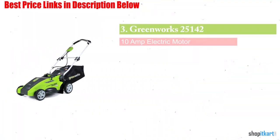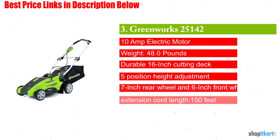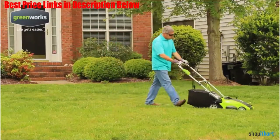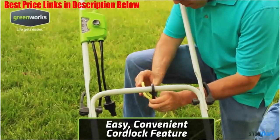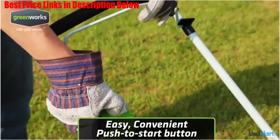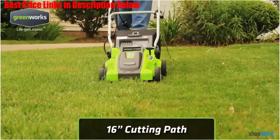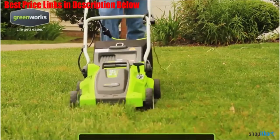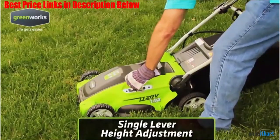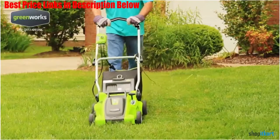The next one on our list is the Greenworks 16-inch 10-amp corded electric lawn mower. The Greenworks 25142 gets our vote for the best electric lawn mower for a small yard, due to its powerful properties and practical size. This is a 10-amp motor with a wonderful rear and front wheel ratio meaning maneuverability is a breeze. The rear wheels are 7 inches and the front wheels are 6 inches, making it simple to work around uneven terrains and any flower beds in the yard.